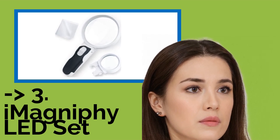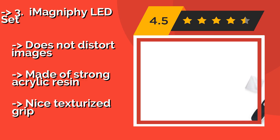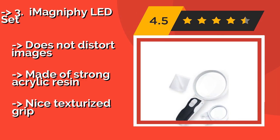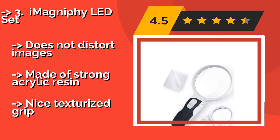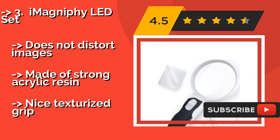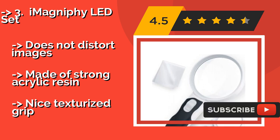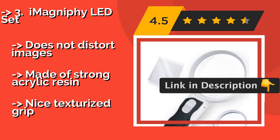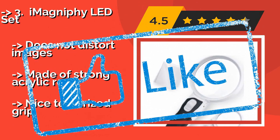The third product is the iMagniphy LED Set, about $24. It is a great value that includes three different size lenses that you can swap out to suit the task at hand. The company stands by its product with a lifetime warranty against defects for added peace of mind. It does not distort images and is made of strong acrylic resin with a nice texturized grip.